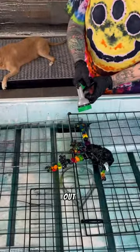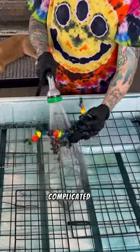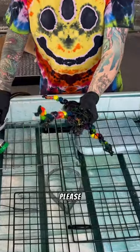Welcome back y'all. Today we're going to rinse out a very expensive, very complicated tie-dye that might be the best one I've ever done, so please stick around.